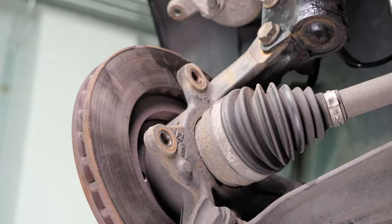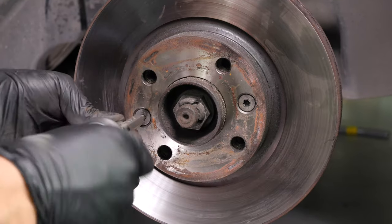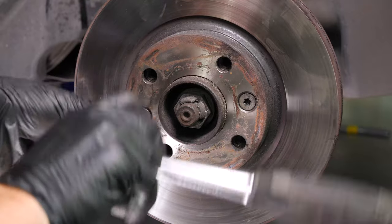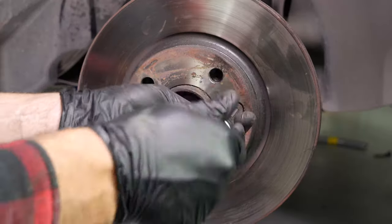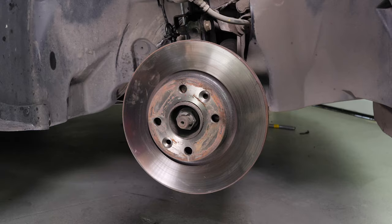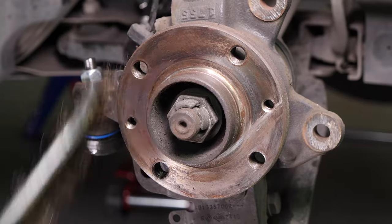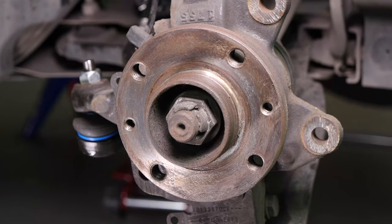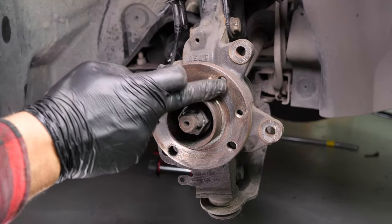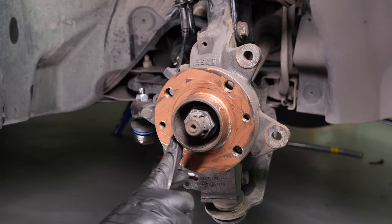Remove the brake caliper mount. Using a T40 Torx socket, release the two holding screws on the disc. Finally, remove the disc. Clean the hub with a wire brush and, once that is done, coat it with copper grease. This will help avoid deterioration caused by oxidation and aid with future interventions.